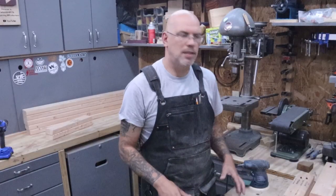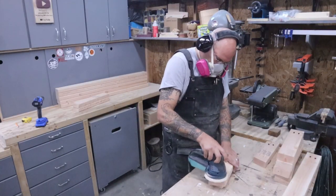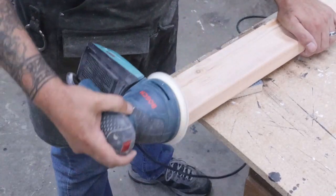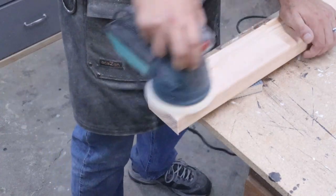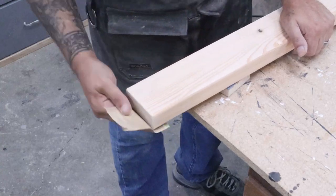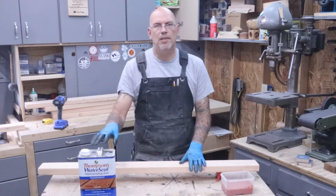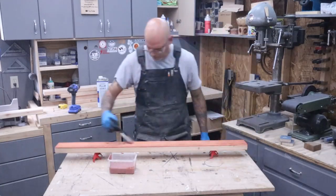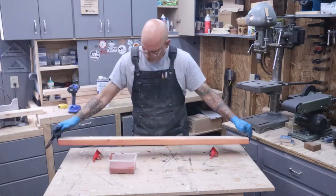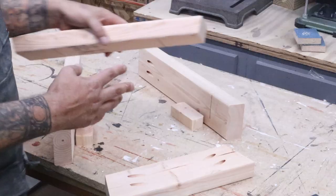Now we're gonna start sanding — we'll sand everything and round over the edges on the bench, just taking off any high spots and getting it ready for paint. If you don't have a random orbit sander, go ahead and use regular hand sandpaper — we just want to take those edges off. Now that we're all sanded, we're gonna use Thompson's Water Sealer and seal just the top two-by-fours, the slats on the bench top. We'll coat them all top and bottom and put them off to dry.